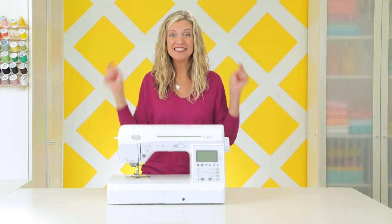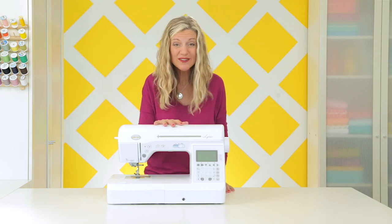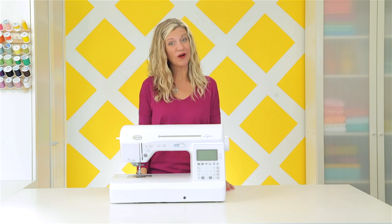Hey guys, it's Dana and today is the day to pull that sewing machine out of the box because we're going to learn how to sew. That's right — Sewing 101.